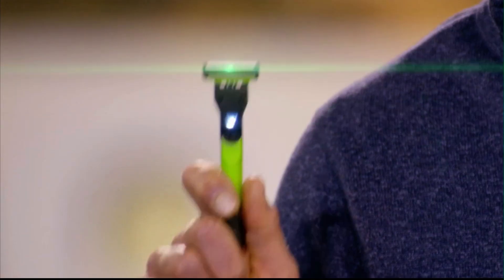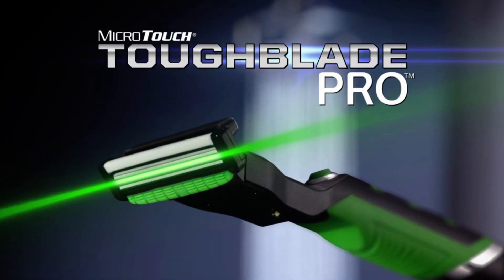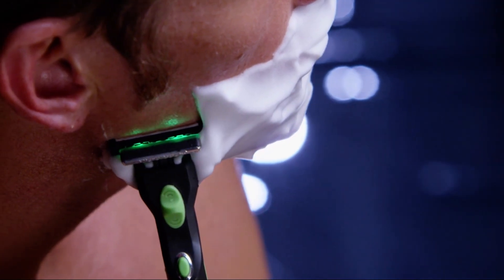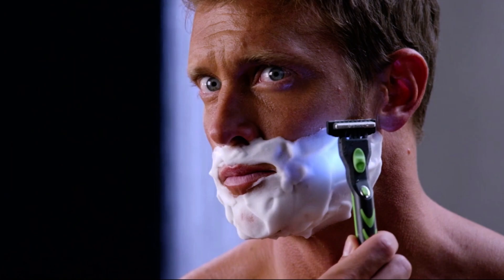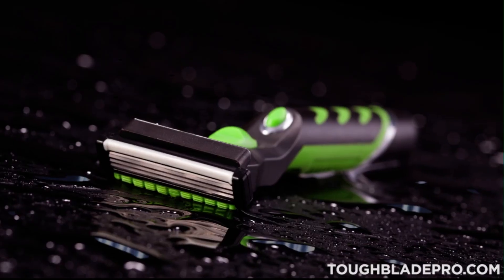Hey, think you've seen it all in lasers? Because you haven't seen jack shit. Introducing the Tough Blade Pro, the world's first handheld bioreplication device. Using our patented laser-based system, the Microtouch will scan every pore of your face at an anatomic level and store your genetic blueprint for replication.